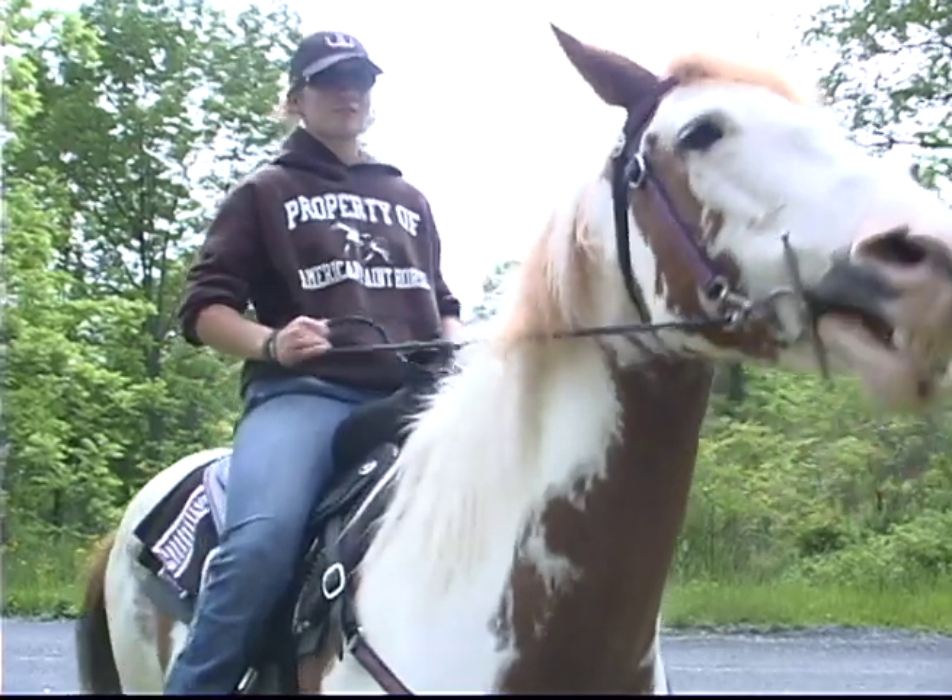Instead of riding in the saddle, some people can actually ride bareback, which is riding the horse literally bareback — no saddle, no pad, no nothing. I can ride bareback, but I do prefer to use the saddle. It's great because they get the exercise and they have fun while they're doing it.